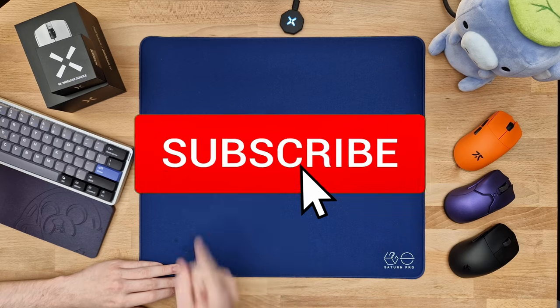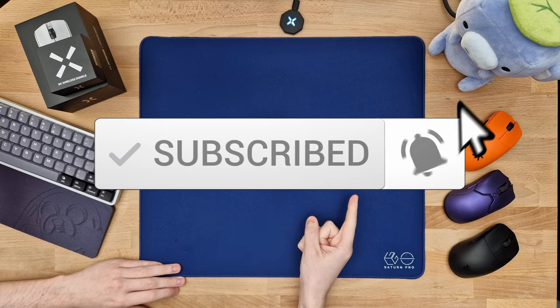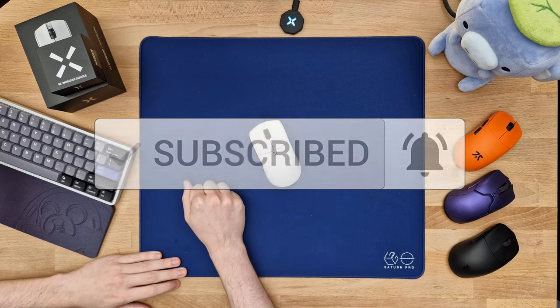Before we get into the full review, I definitely want you to hit that subscribe button and the notification bell right next to it if you're at all interested in these types of mouse reviews.